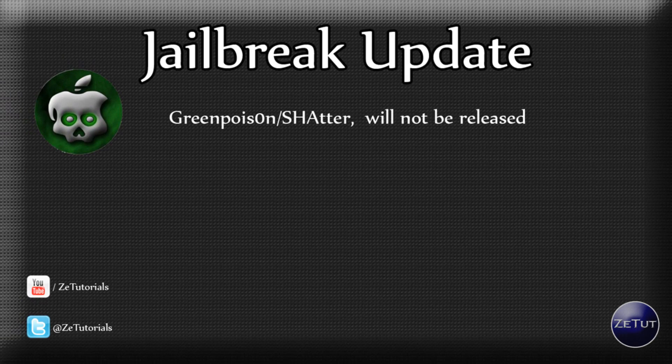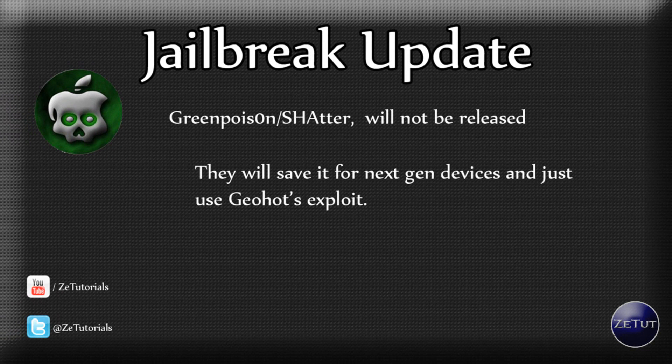GreenPoison, also known as Shatter, will not be released as originally planned. The Chronic Dev Team have said that because of GeoHot they are going to keep the GreenPoison bootrom exploit for upcoming next-gen devices. GreenPoison will still release their own version, but it will use GeoHot's exploit, not the better bootrom exploit that Pod2g and the whole dev team created.